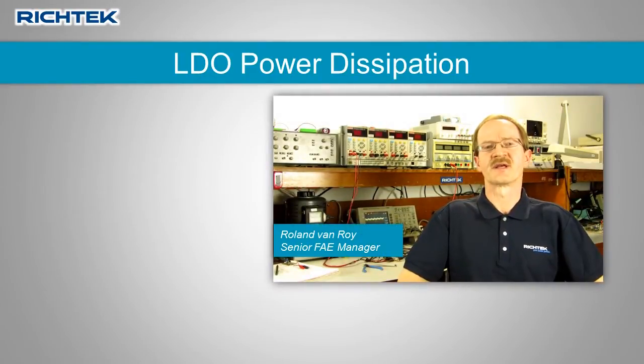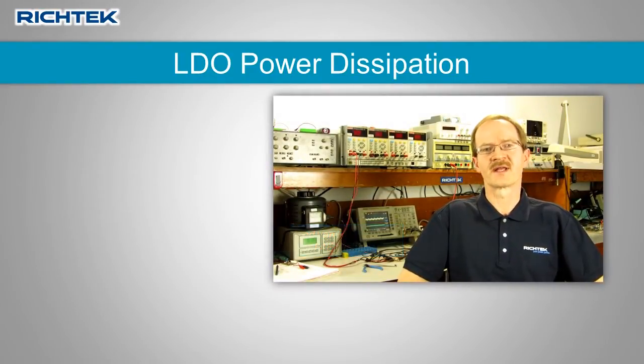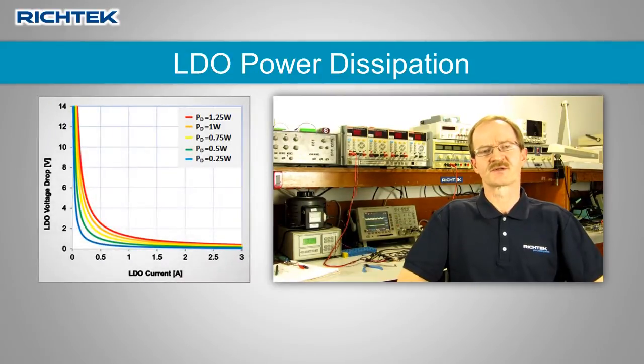LDOs are linear regulators and therefore their efficiency is lower than switching regulators. To get the most out of your LDO application, the LDO power dissipation needs to be carefully considered. Let's examine LDO power dissipation in more detail.